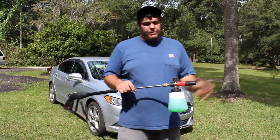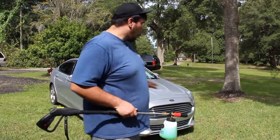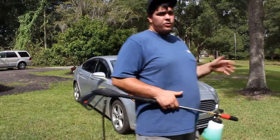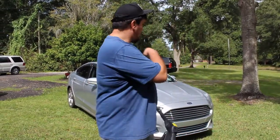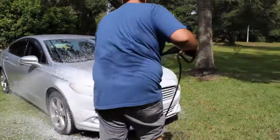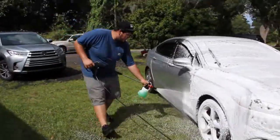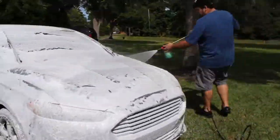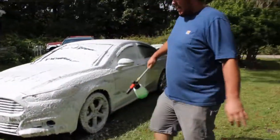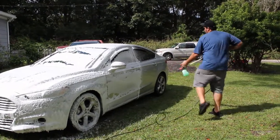Here we go guys. I already pre-mixed it with some warm water. I'm using the Chemical Guys Honeydew and I have not watered it down at all yet. I want to take the dirt and grime off before we go too far pressure washing it — I don't want to scratch it. So let's go ahead and hit it on the front. I am using the TNAD 3800 PSI pressure washer on this, so it's an electric pressure washer.